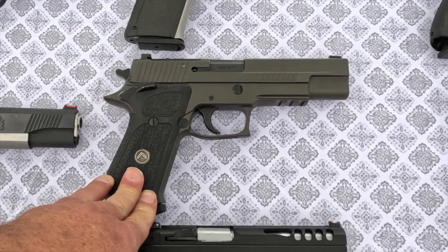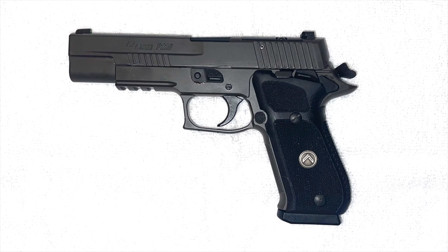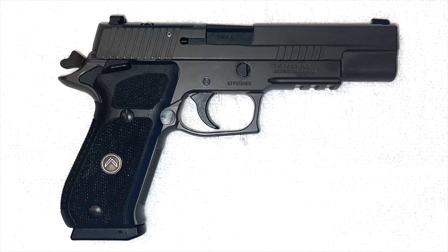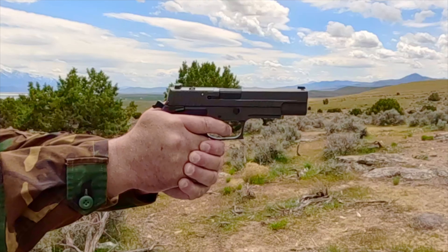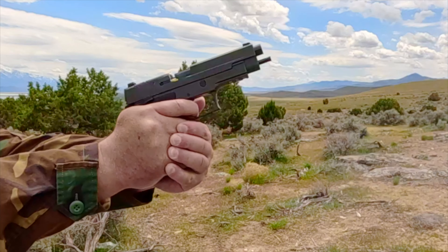This is the SIG Sauer P220 Legion, which was introduced to the market in 2016 and updated in December 2022. It is available in both double action, single action, and single action only, and neither have a grip safety. Mine is single action only.